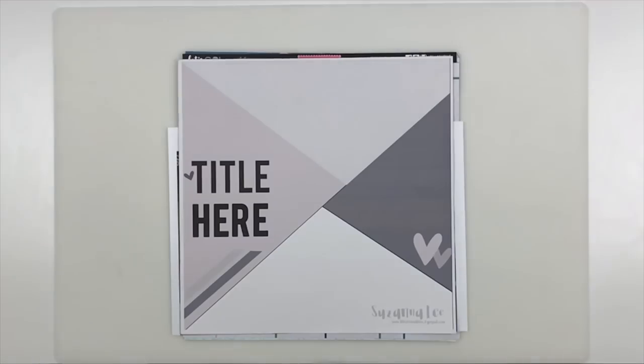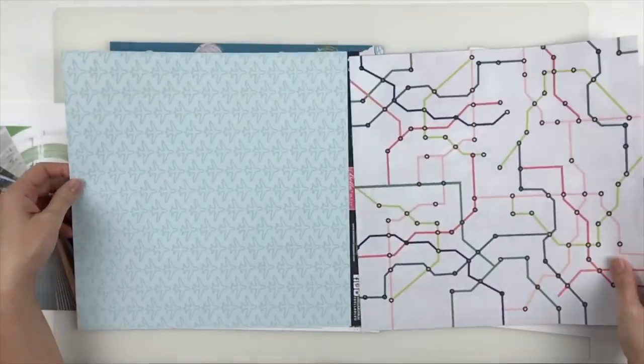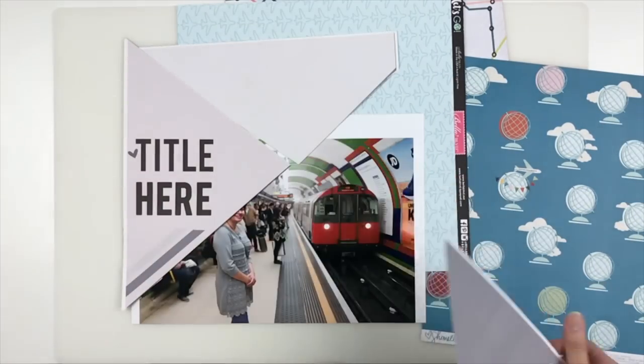Here is the sketch that Susanna made for us this month. I actually printed this out 12 by 12 on my wide format printer so that I can cut each section as a template.